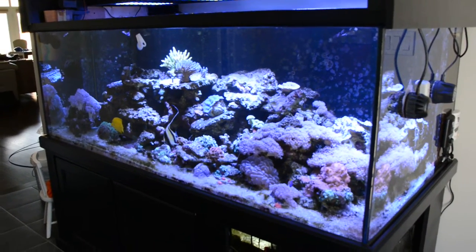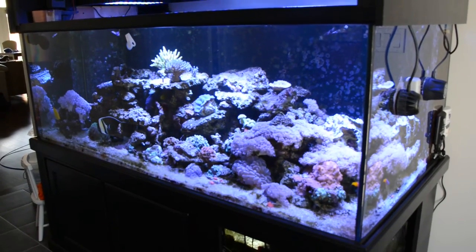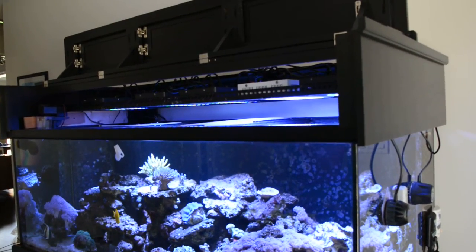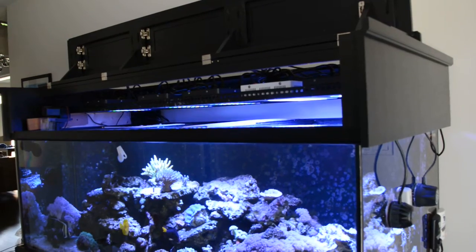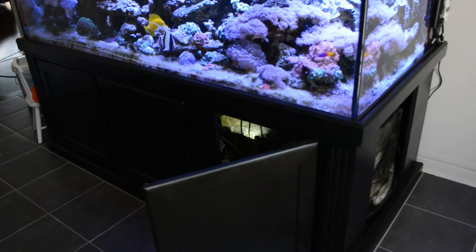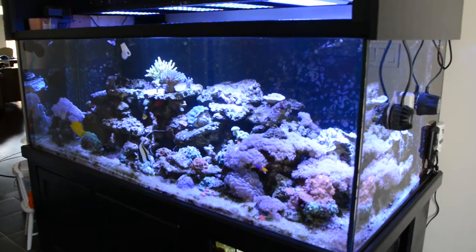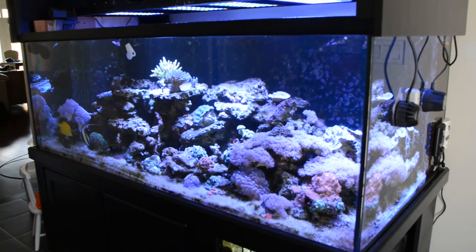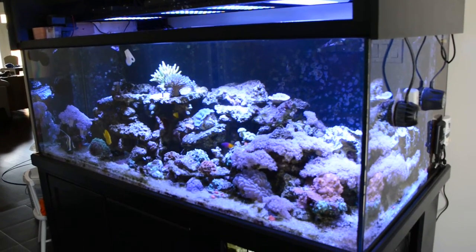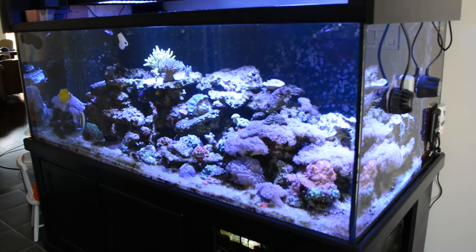I'm going to do a review on this tank. This is the Marineland full-gallon deep dimension tank with the original hood and stand — I think they call it the Monterey. It makes sense to do a review since these are all the stock or standard parts. I'm going to start out with what I don't really like about it, or things you might find negative.